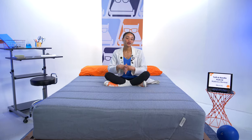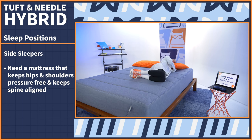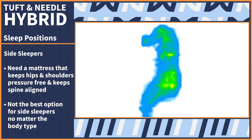Sleeping positions is arguably the most crucial section in the mattress review because the bed is going to perform differently based on your sleep position and body type. So think about whether you primarily sleep on your side, back, or stomach as I move through this section, starting with side sleepers. Side sleepers need a mattress that keeps pressure off of the hips and the shoulders and keeps the spine in a straight line. When it comes to the Tuft & Needle Hybrid, it's not the best option for side sleepers no matter what your body type is. We kept seeing pressure in the hips or the shoulders of our light, average, and heavyweight testers. Check out the pressure maps for yourself and you can see what I'm talking about.